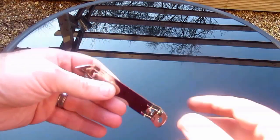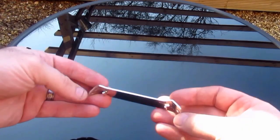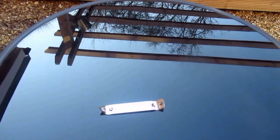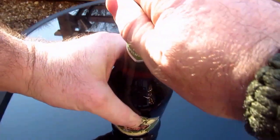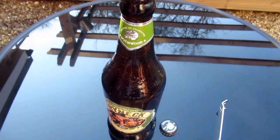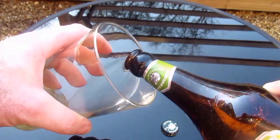Hi guys, it's Ru here from Prepared Camping, and today I'm looking at this little Chef Aid stab can opener I got off Amazon. It's a handy little gadget — years ago many households would have something like this for opening cans of condensed milk and things like that. As you can see, it also works to open bottles quite happily on either end.